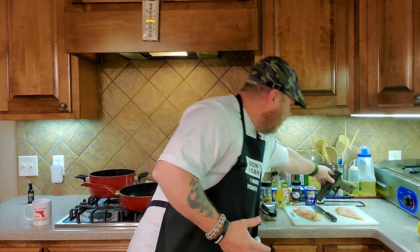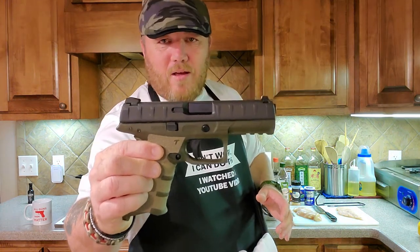What we're going to do tonight is go to the great country of Italy. Tonight we're doing a chicken parmesan. We're going to incorporate a classic Italian dish with a classic Italian firearm manufacturer — chicken parmesan with a side of a Beretta APX.